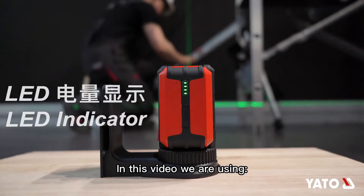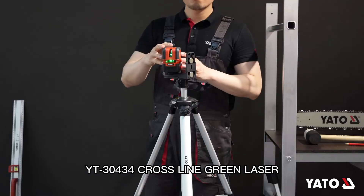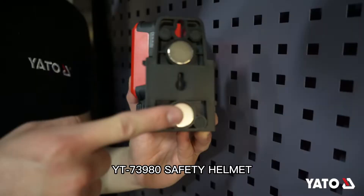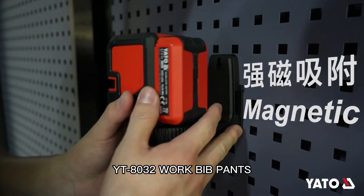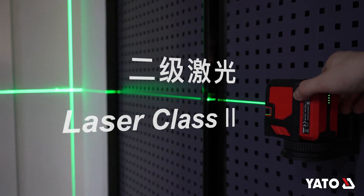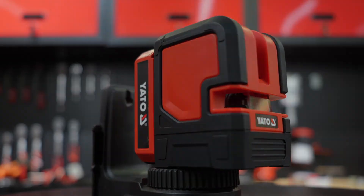In this video we are using the YT30434 Crossline Green Laser, YT73980 Safety Helmet, and YT8032 Work Pants.